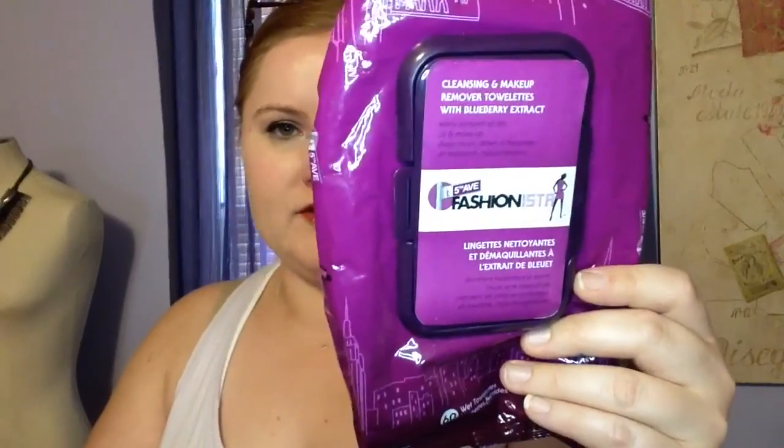I tend to use them when I'm wiping off swatches on my hands or if I'm doing makeup and used my fingertips. For a buck I'd rather use these than a more expensive one. Next, I used up the Fifth Avenue Fashionista makeup remover cleansing towelettes in a blueberry scent. They're really thin, the scent was way too strong and sweet. I needed more of them to get product off, so I wouldn't repurchase.